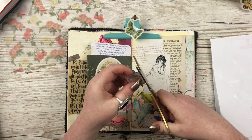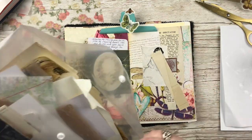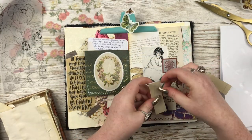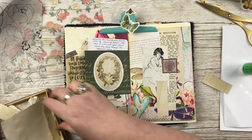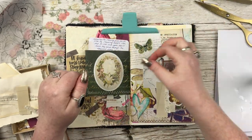So my tip, trick, technique — whatever you want to call it for this video — I wanted to play around with what I call layered journaling: adding journaling to different layers of your page, also adding hidden journaling as well. I'm mostly using vellum to do this because I feel like it's a material that everybody really loves but doesn't always necessarily know how to use or how to add it in their journal, and yeah I just love it. So that's what we're gonna do.